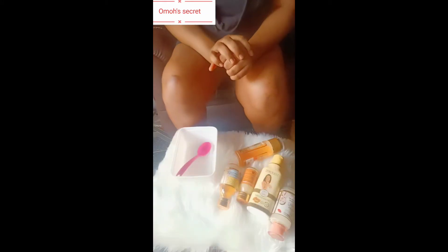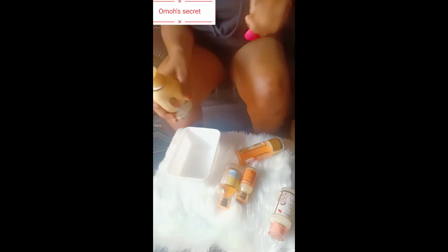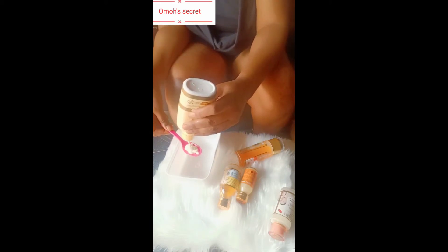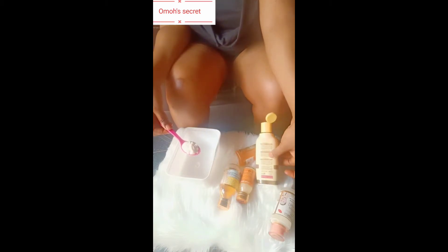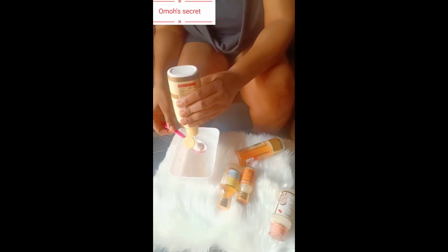Welcome back. First of all, I'm going to be working with goat skin — I'm going to put in about four spoons of goat skin into this container. The quantity I'm making will not be up to 200 ml. I do not make so much lotion. This spoon is 15 ml, so I'm putting in up to four spoons.